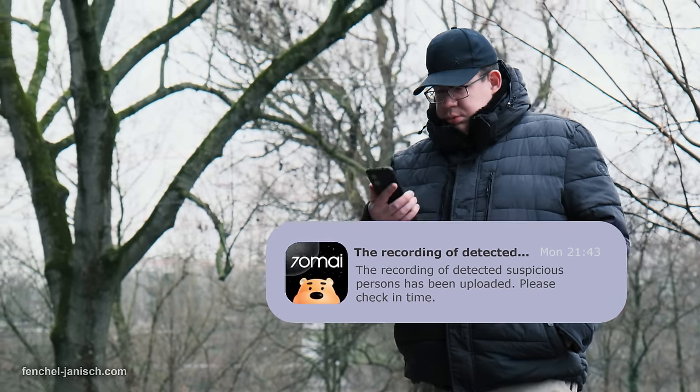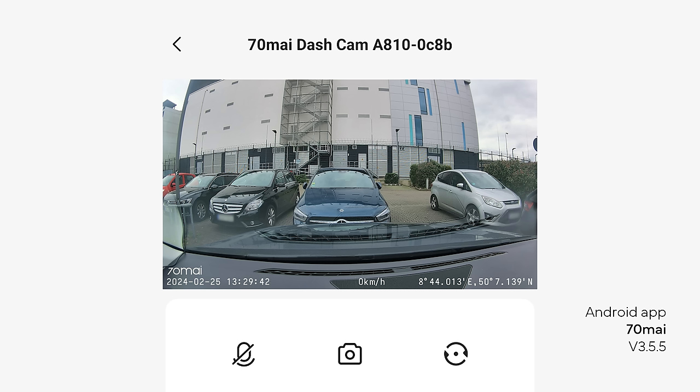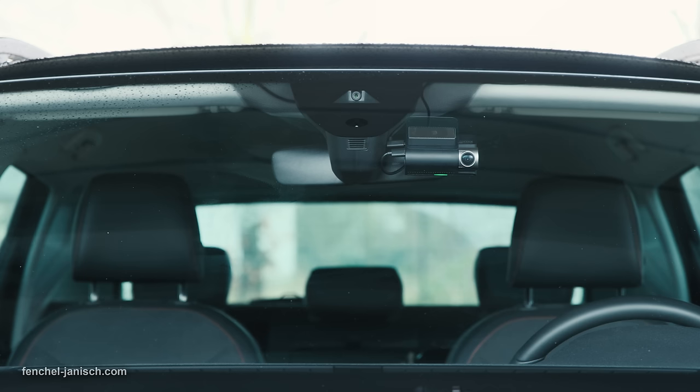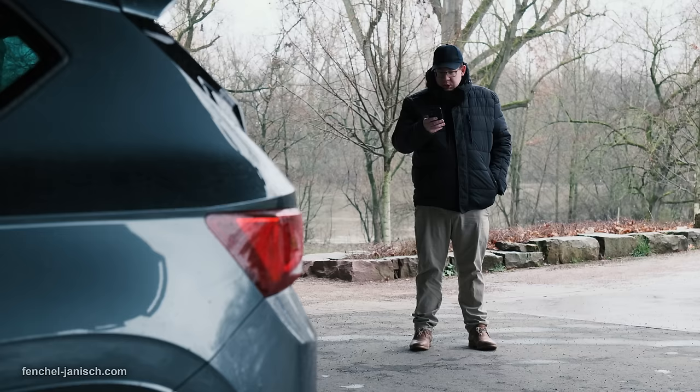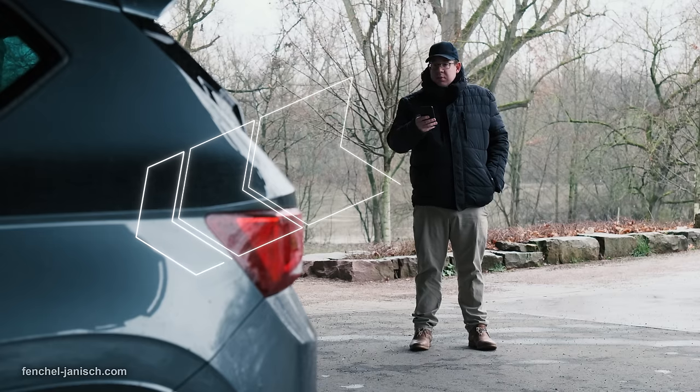The A810 comes with several 4G connectivity functions such as Instant App Alert, notifying you instantly via phone while your car is parked in case a suspicious incident happens. The App Live Streaming feature lets you check your vehicle's live footage remotely through your phone to see what's happening in front of your car, and you can also take photos or record video remotely. The Find My Car feature is very helpful when parking in busy areas, providing an accurate location of the car as well as walking navigation towards it.